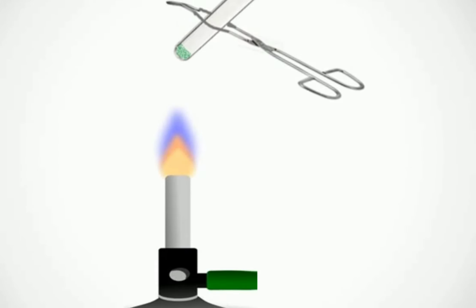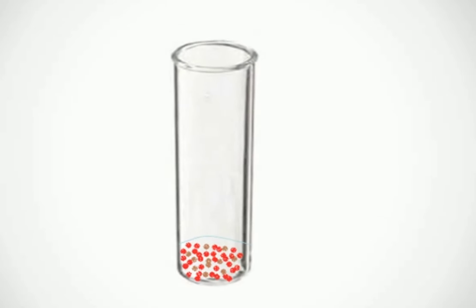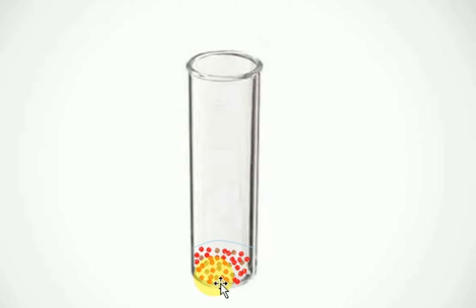Take a burner and heat the boiling tube. Burning sulphur gives an odorous smell. After heating ferrous sulphate, we obtain reddish brown ferric oxide.